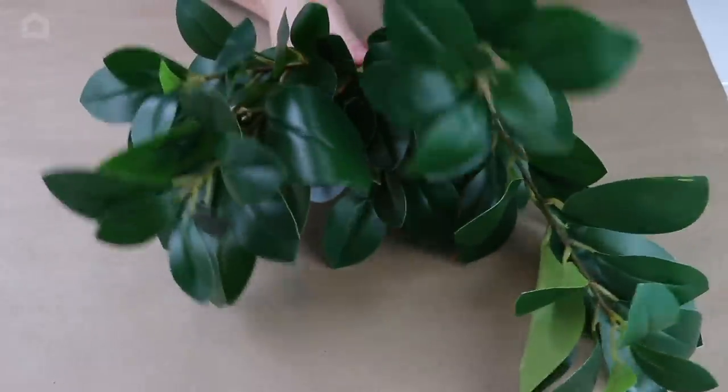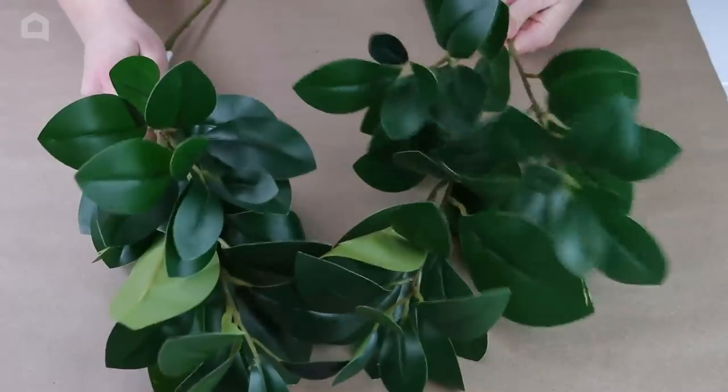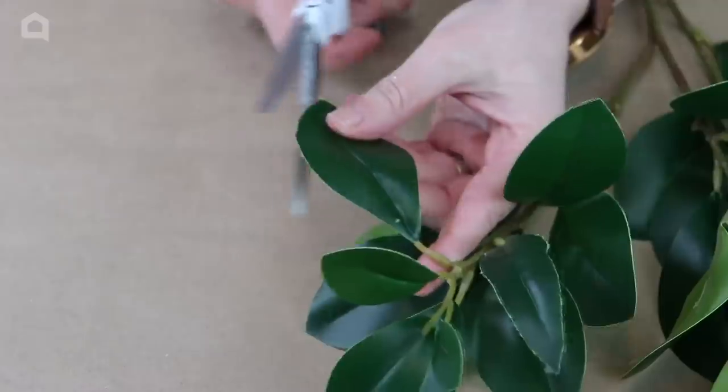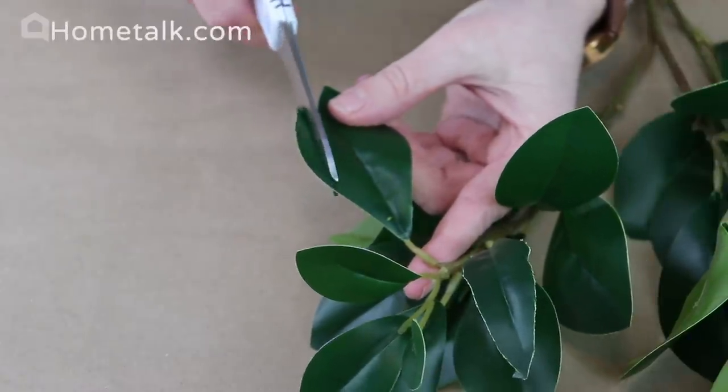Realistic artificial greenery can be so expensive. I am going to be taking these plasticky, cheap artificial leaves and turning them into high-end decor-looking willow branches.